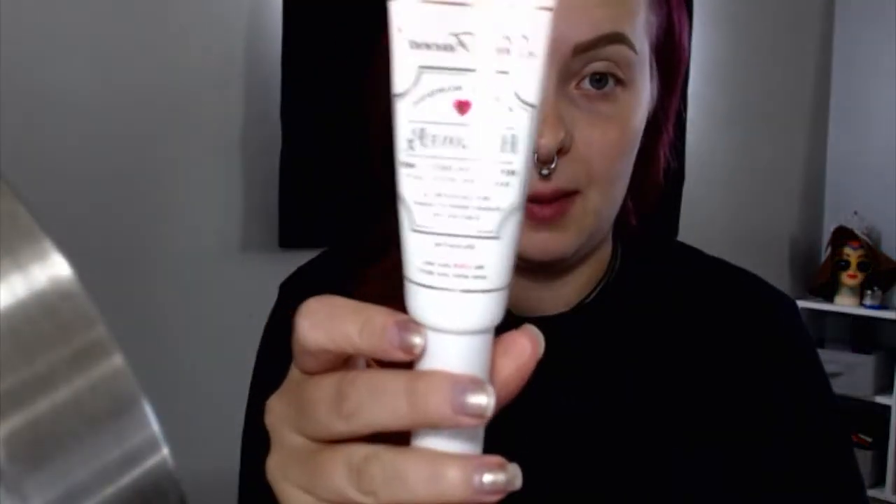My face has already been moisturized, so I'm going to prime my face with the Too Faced Hangover primer. I'm just going to get a couple of pumps of that on my fingers and rub it in, especially through the middle of my face and underneath my eyes. Everything that's left I'll just rub around.